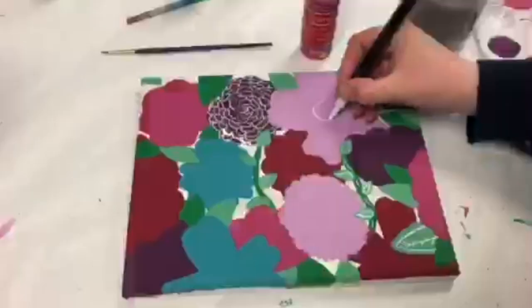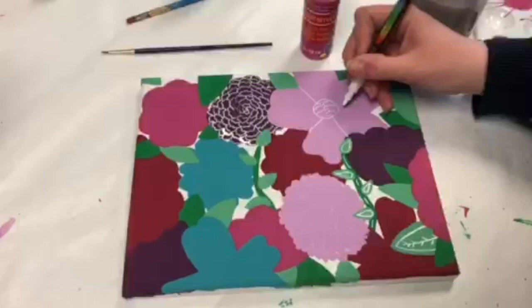Our last flower is an oleander. Place a large circle in the middle and add waves to it. Draw an outline for each petal and a fold at the top, then add details to each petal.